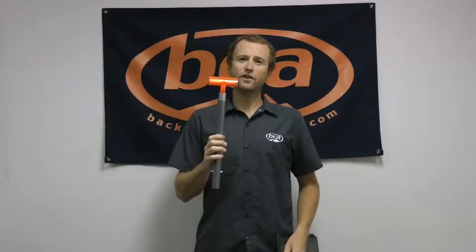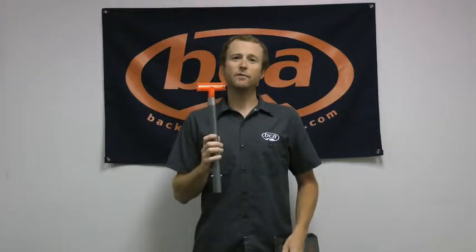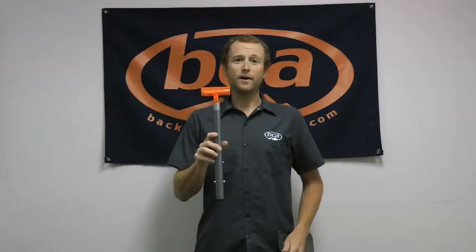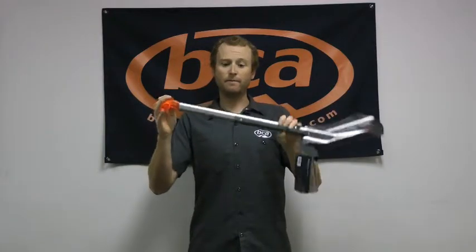The ovalized shaft does a couple things. First off, the shape of it actually allows us to use a little bit less metal in here without compromising any strength, so we're actually able to make a super strong handle that's very lightweight. The handle on here is fully extendable, hence the EXT part of the name.